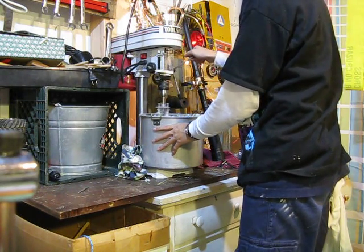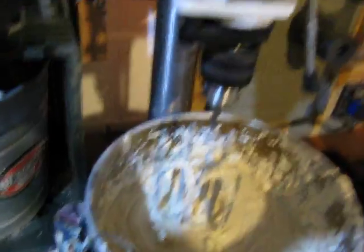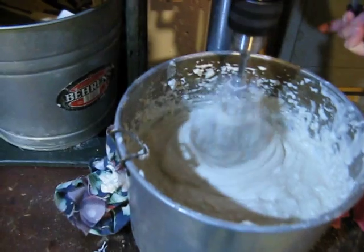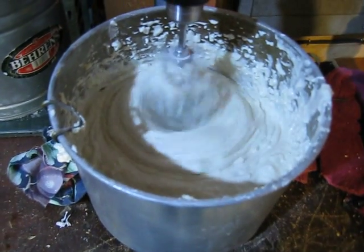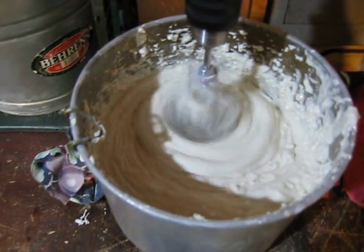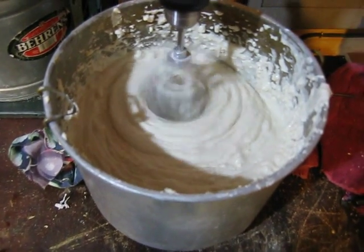I got some blender pieces from a blender that I took apart and just stuck it on the drill press. Works great. Set it on the low RPM. Works quite nicely.